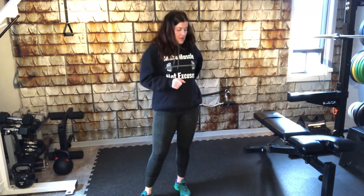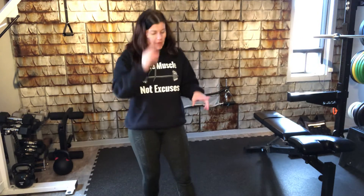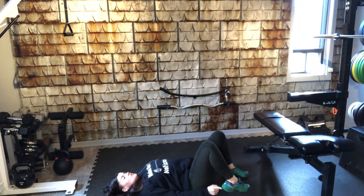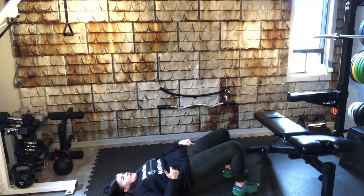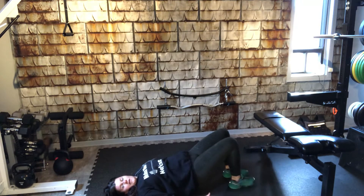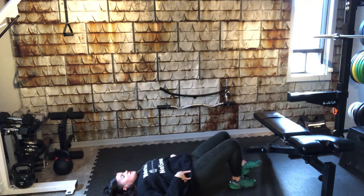Then we're going to do our hamstring slides — you need a frisbee, a Tupperware lid, or a towel, depending on whether you're on hardwood. You're going to lay flat on your back similar to the glute bridge position, put the towel or Tupperware lid under one heel, lift your hips off the floor squeezing the glutes, and slide out and pull back in. It'll burn a lot in the opposing leg that's holding you up. We'll switch sides and easily do 25 to 30 reps.